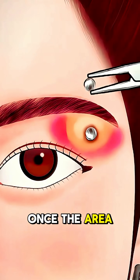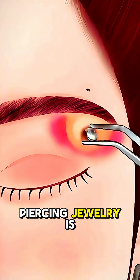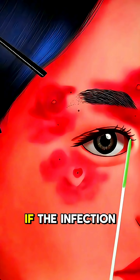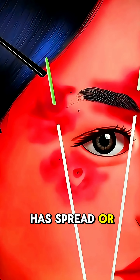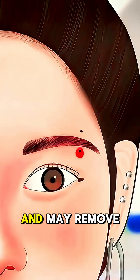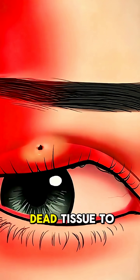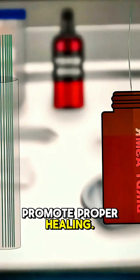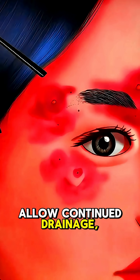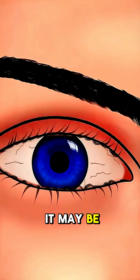Once the area is prepped, the piercing jewelry is carefully removed. If the infection has spread or caused tissue damage, the doctor will clean the area thoroughly and may remove any infected or dead tissue to promote proper healing. In some cases, the wound is left open to allow continued drainage, but in others it may be closed with dissolvable stitches.